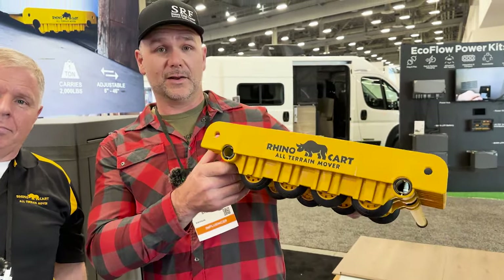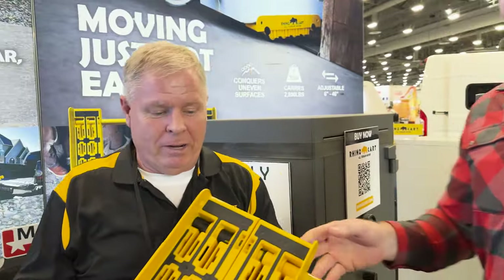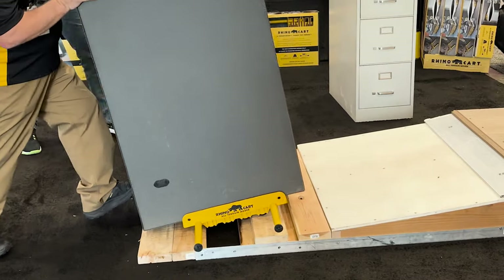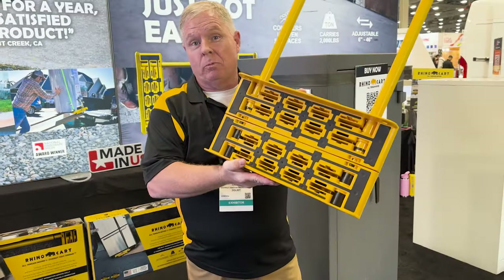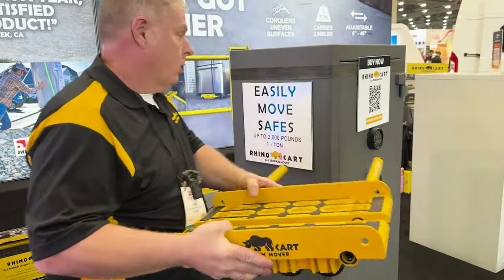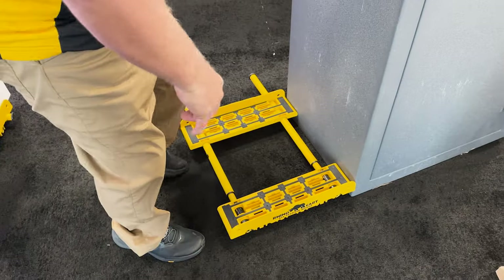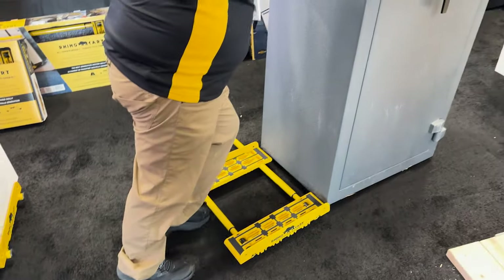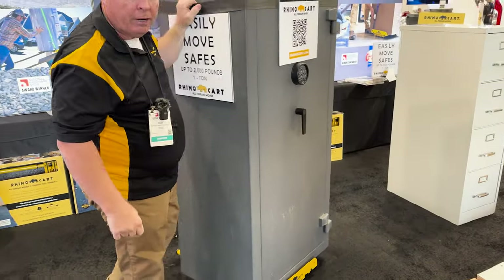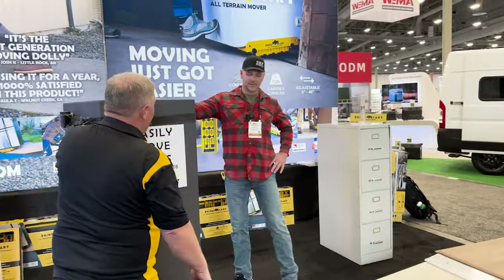This is the Rhino Cart — an all-terrain moving cart. Eddie is our expert here. It expands out to 46 inches and collapses down to nearly nothing. We're going to move a gun safe to show how it works. You size it up, drop it on the floor, tilt what you're moving, slide it under, and pull it back toward you — and you're ready to go. This holds up to 2,000 pounds. A good buddy of mine recently dropped a gun safe on his ankle; with this cart, you don't have to worry about that.